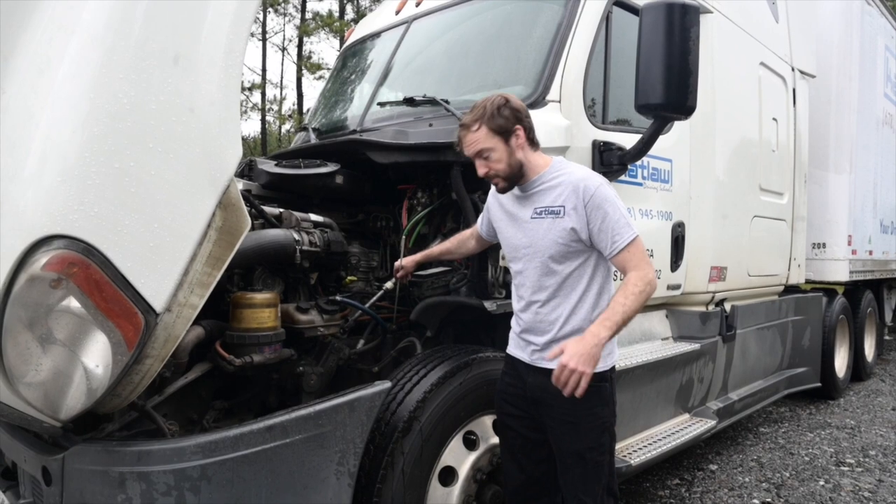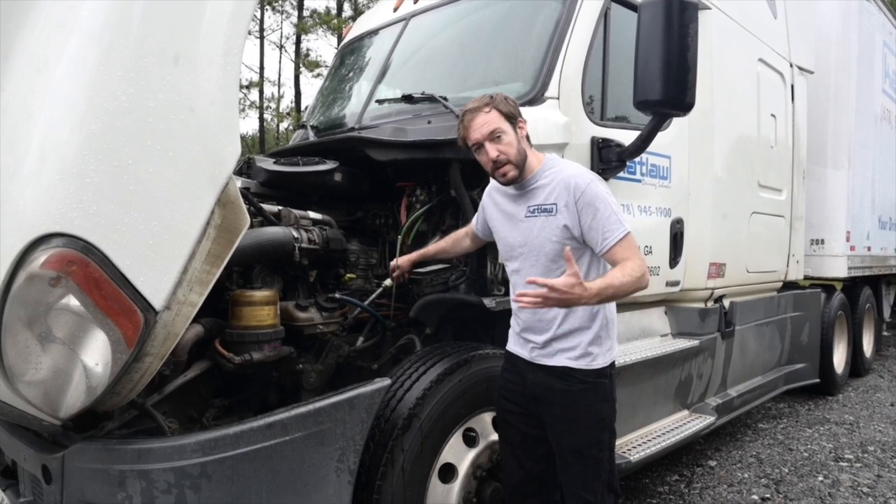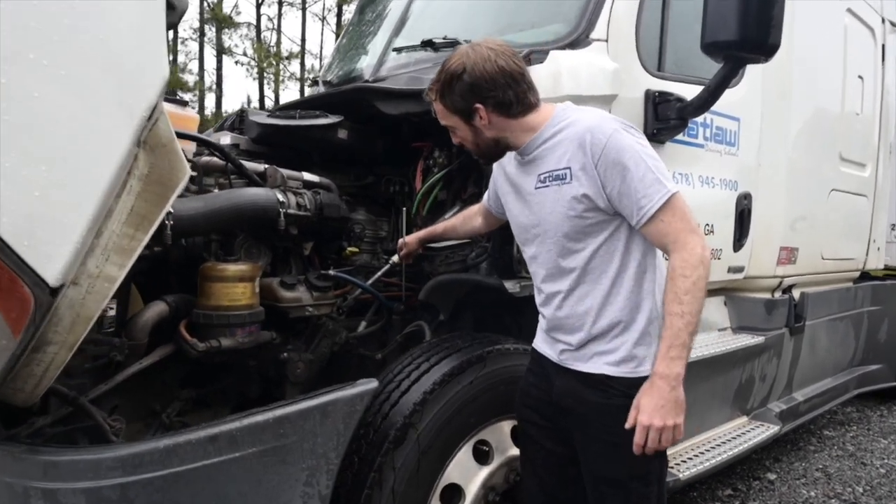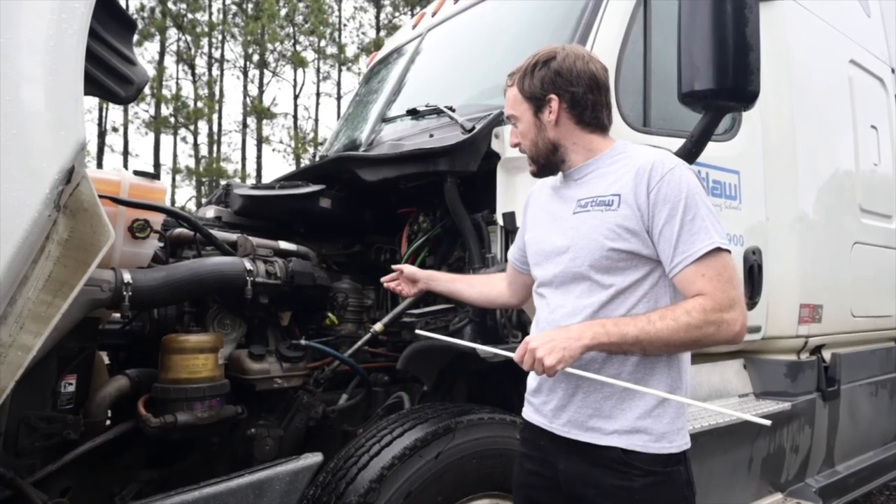Air compressor: it is gear driven, operates properly and is not damaged. The air compressor and hoses are securely mounted and not leaking. The hoses have no abrasions, bulges or cuts.